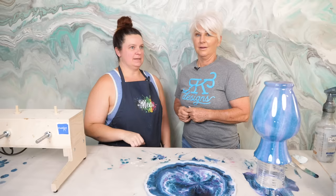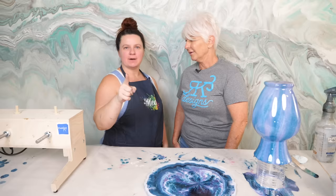Until next time, remember — don't be afraid, don't be scared. Move forward and be creative. We'll see you next week!